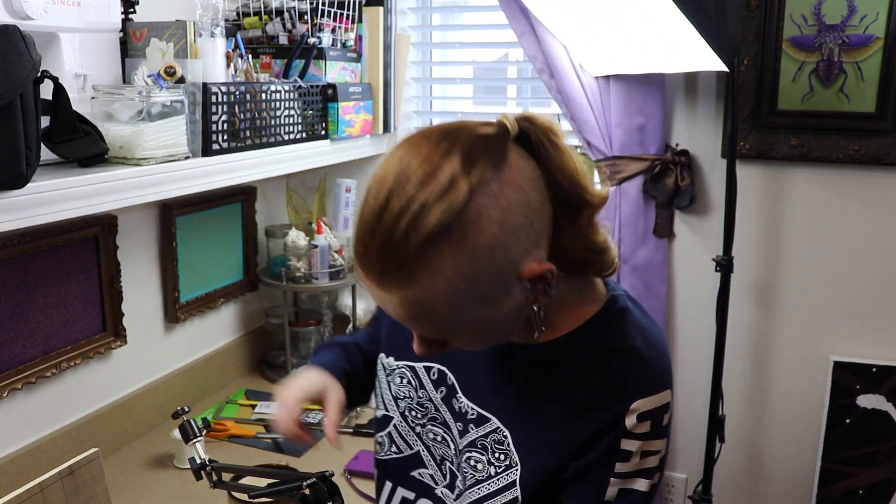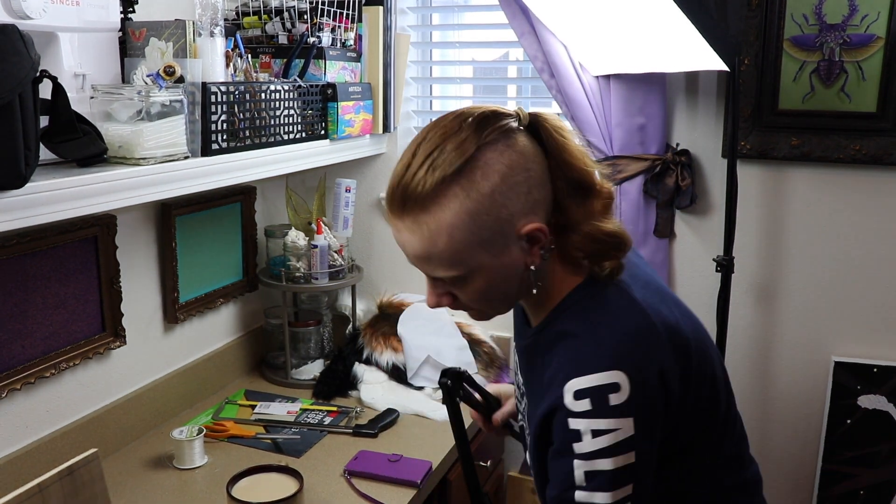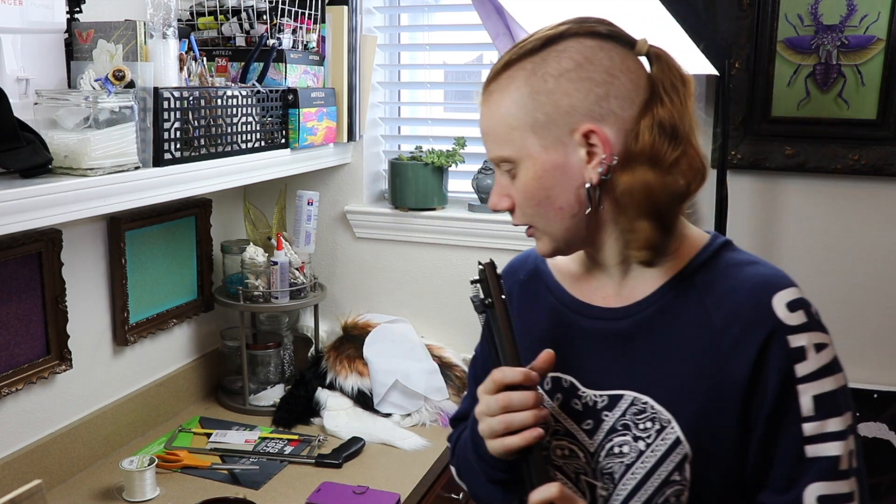Since we're just going to be vlogging for now, I'm gonna take this arm off. I'll leave the little connection thing for now — the arm is kind of in the way. Then we're gonna start doing a little bit of painting.